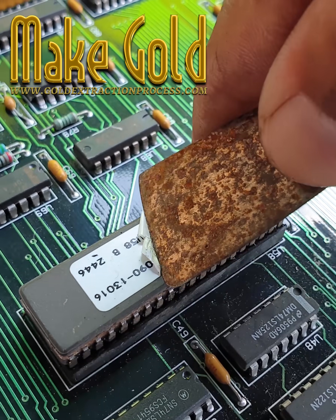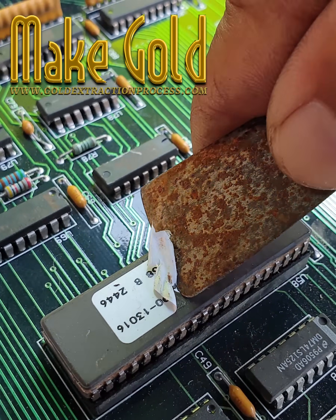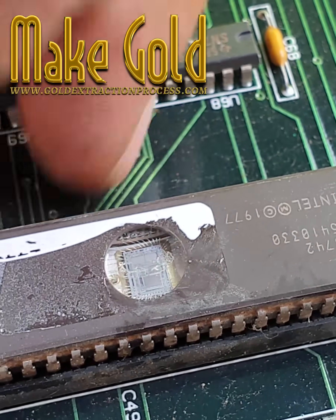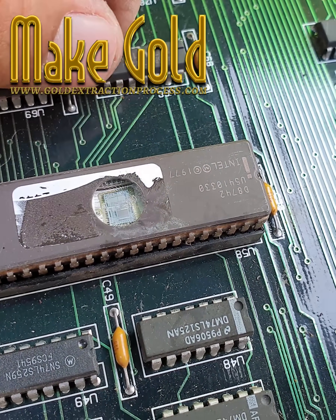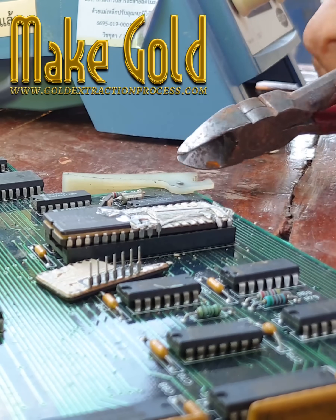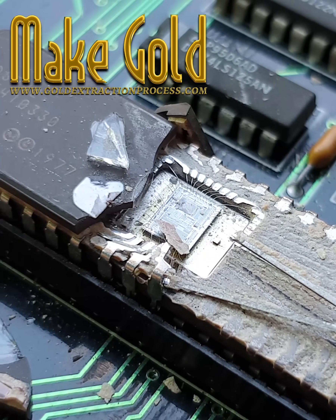Often, the historic or collectible value of vintage computing equipment far exceeds the value of any precious metals they contain. It's important to note that while gold is valuable, the quantity in individual IC chips is so small that recovering it is generally not economically viable for consumers. Large-scale electronic waste recycling facilities can extract gold and other precious metals more efficiently when processing large quantities of electronic components.